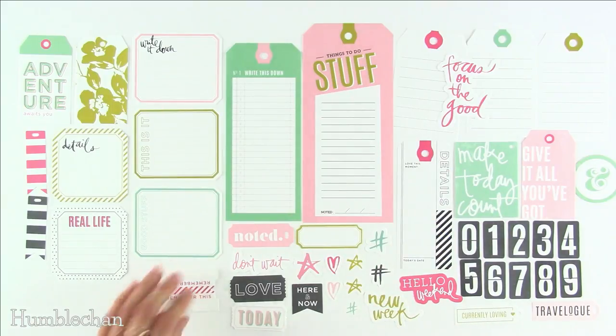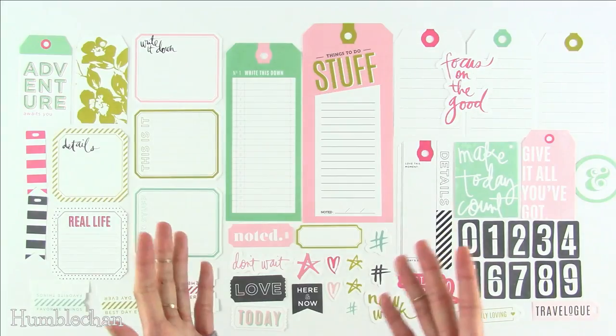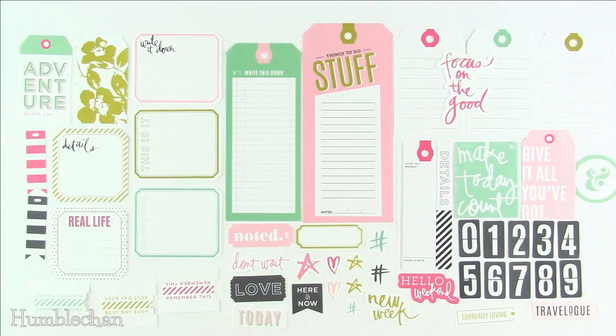So there is a look at the Heidi Swapp ephemera pack and also the sticker book. I hope this helped you if you've been considering the sticker book or the ephemera pack and just wanted to see what was inside before you buy it. Thanks for watching, and hopefully catch you next time. Bye!